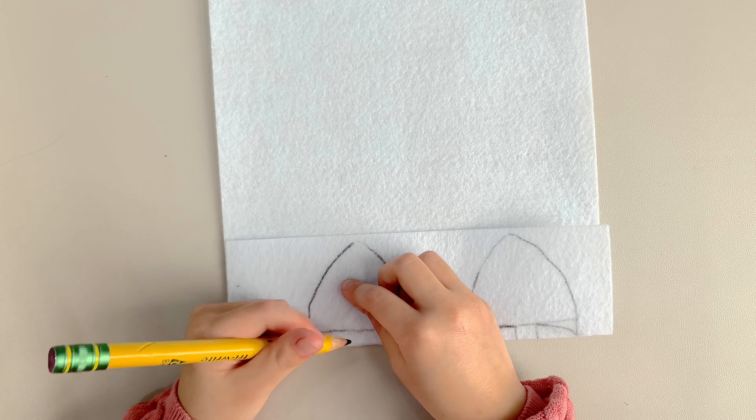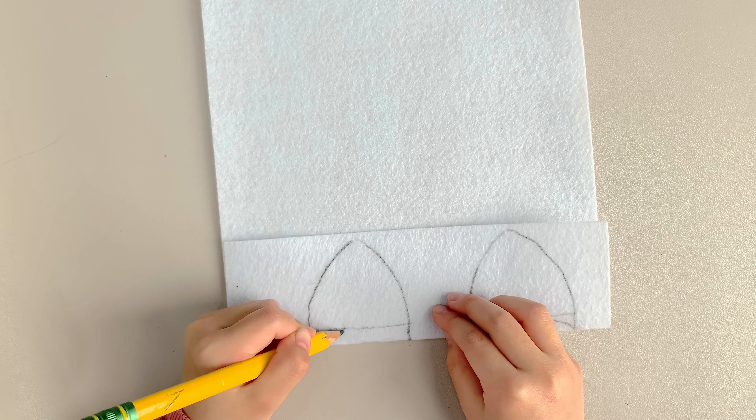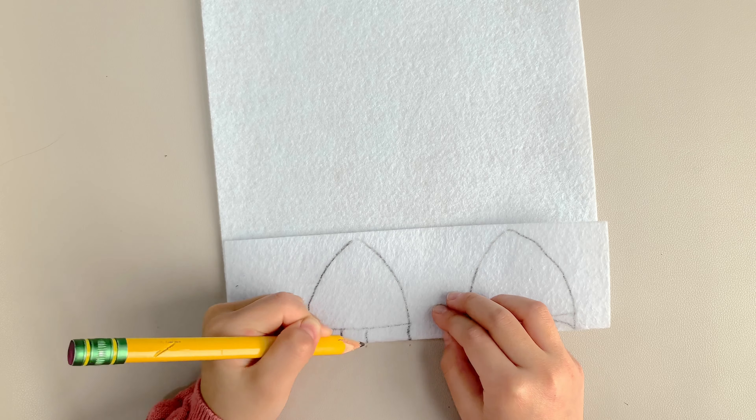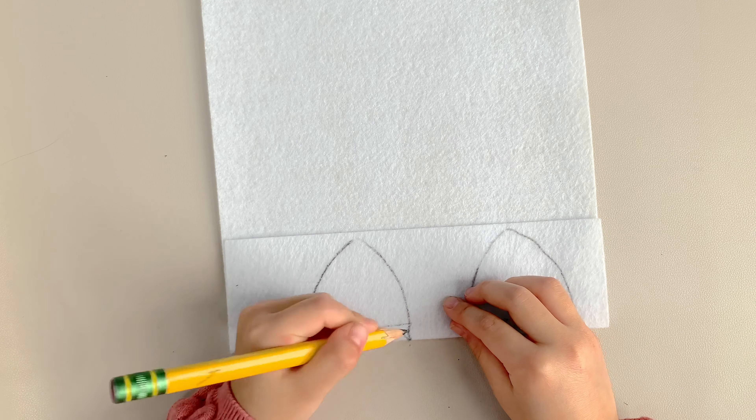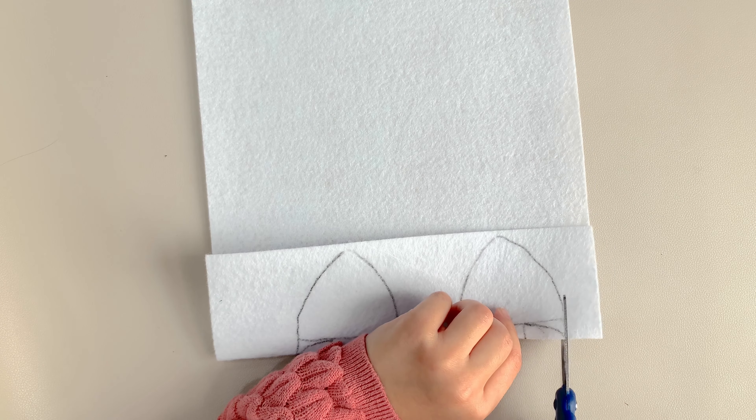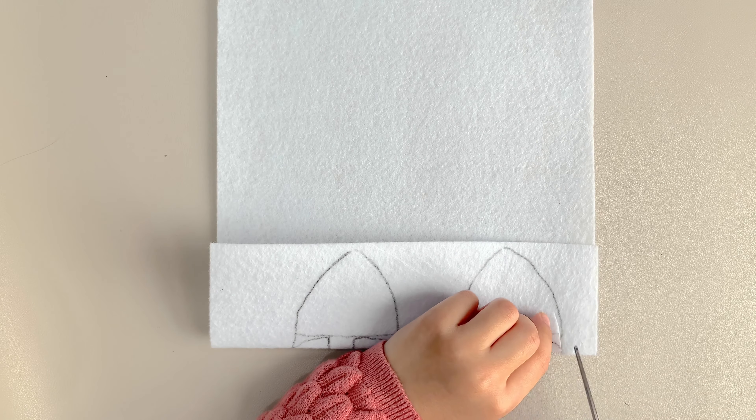First, let's start with Pandy. You will need a white headband, glue, scissors, a pencil, a big cat ear stencil, and a smaller one for the inside of the ear. White felt, black felt, and pink glitter paper.